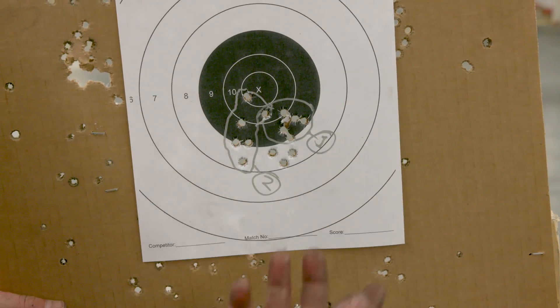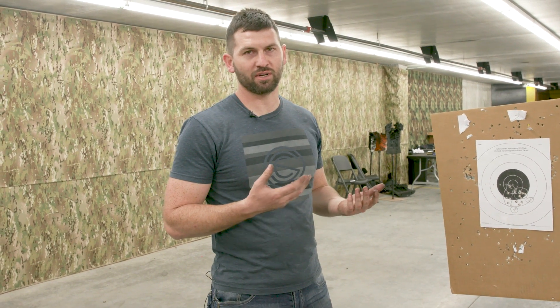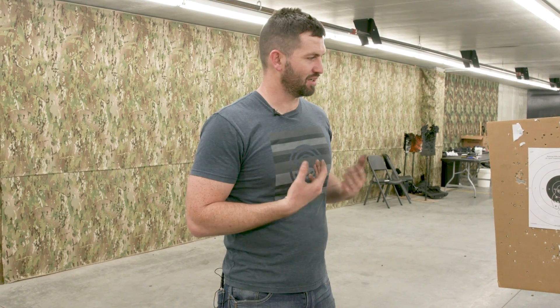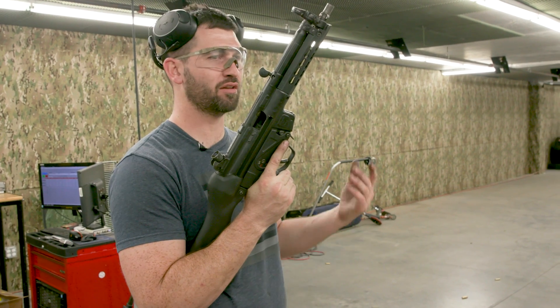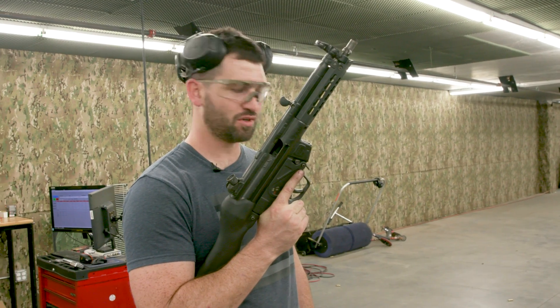You can see there is definitely a point-of-impact shift - you're going to get that with three-lug. If you want an ultra-precision mount, you'll need to either do direct thread or use a proven quick-detach mount like the ASR mount that locks up solid and repeats to zero every single time. It just depends on your application - everything has a give and take, and that's three-lug. If you have any other questions, comment on the video or give our customer service department a call and they'll be happy to answer.